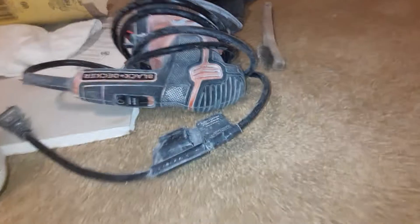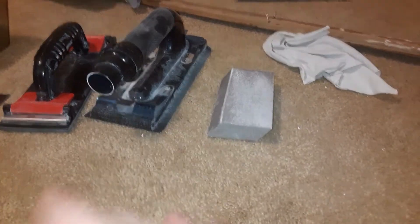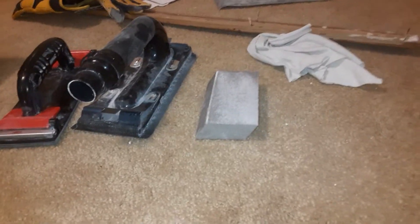This is my mouse sander. I started using that because of a beginner mistake — I put the mud on too thick. I've taken that thing apart probably seven times just to get all the drywall dust out of the motor, but that's what I did for sanding.